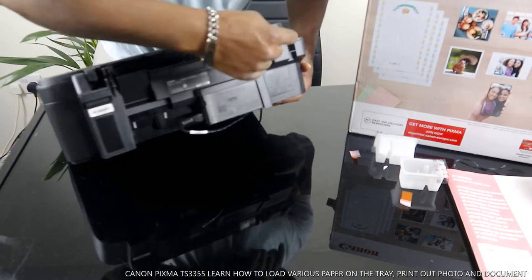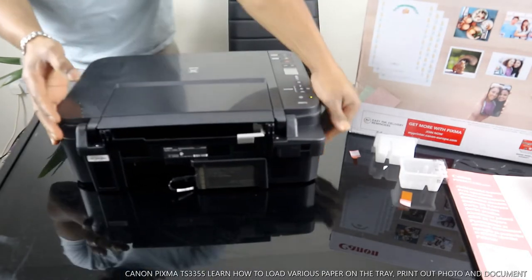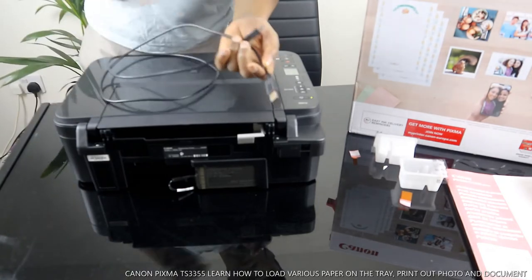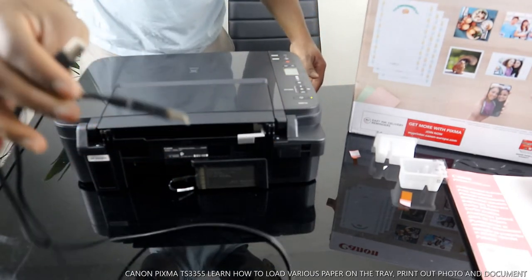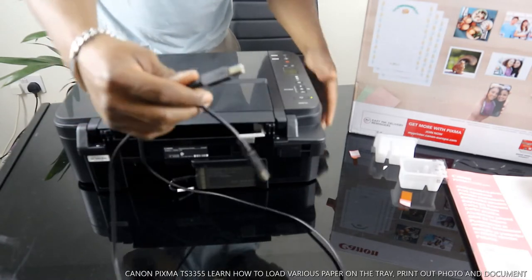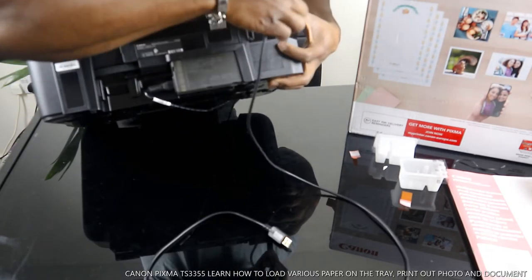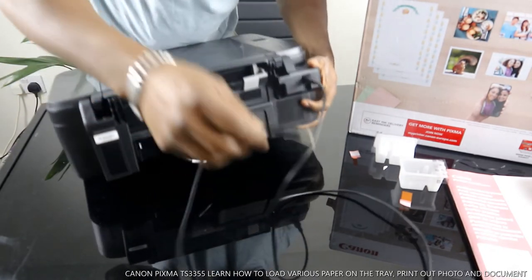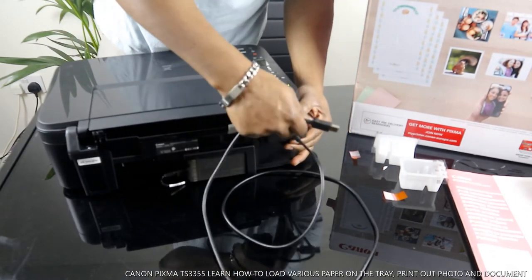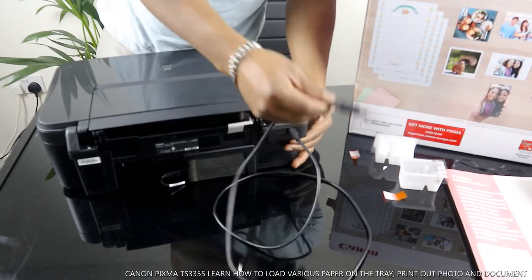The power cable goes right here. The USB cable connection goes right here. Unfortunately I want to mention that this printer's USB connection cable is not included in the packaging. So if you want to connect via USB cable, you need to get one from Amazon — I'm going to put up a link. It goes right in here and is very handy if your Wi-Fi is not working; just stick one end to your printer and the other to your laptop and download the software.